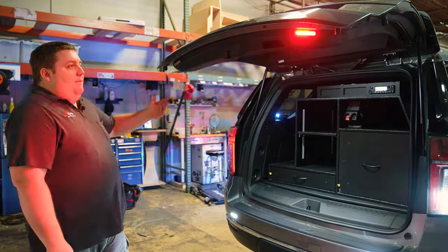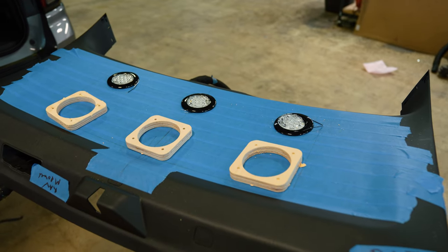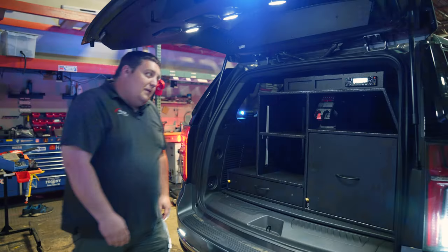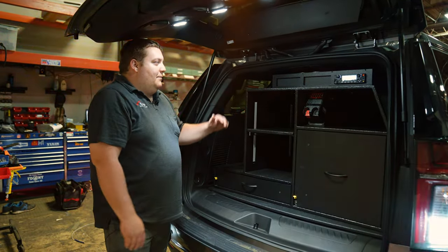With the tailgate up, tri-color M-Powers. We have Technique 4-inch lights. Recessed the speakers for the radio into the rear hatch to give the projection of sound down to them while they're operating an incident back here.